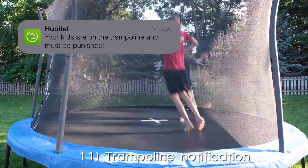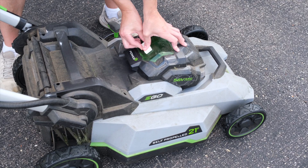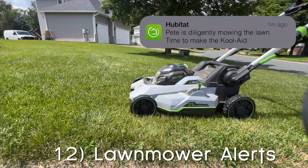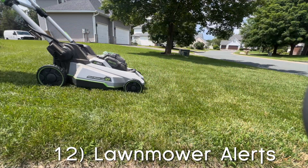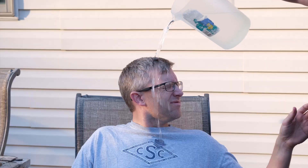I also have a shock sensor attached to my lawn mower. That way it can sense when I'm mowing the lawn, and after 20 minutes of mowing it sends a message to my wife's phone to make a pitcher of Kool-Aid. Then, when it senses that I'm done mowing the lawn, it sends another message for her to pour me a big glass and bring it to me out on the deck. Unfortunately, that automation isn't quite working as reliably as I'd like, but we'll keep tweaking it.